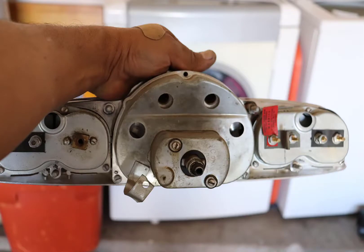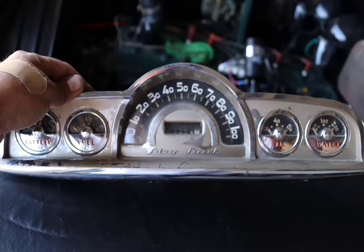This is what the back looks like. Those bigger holes are where the light bulbs go into. This is what the front looks like. And now it's time to take out the gauges.